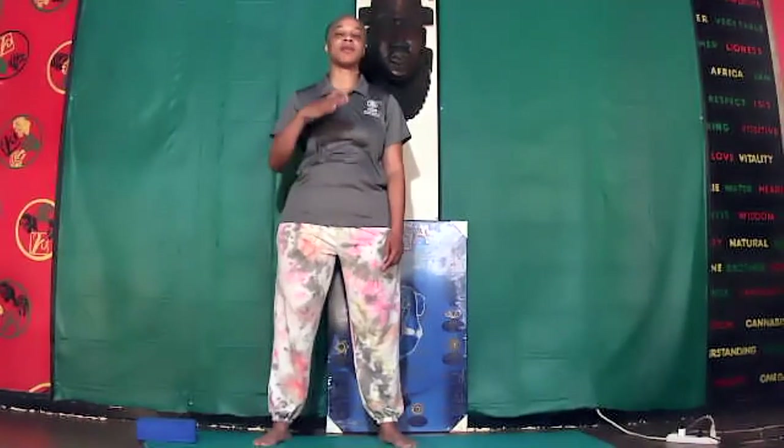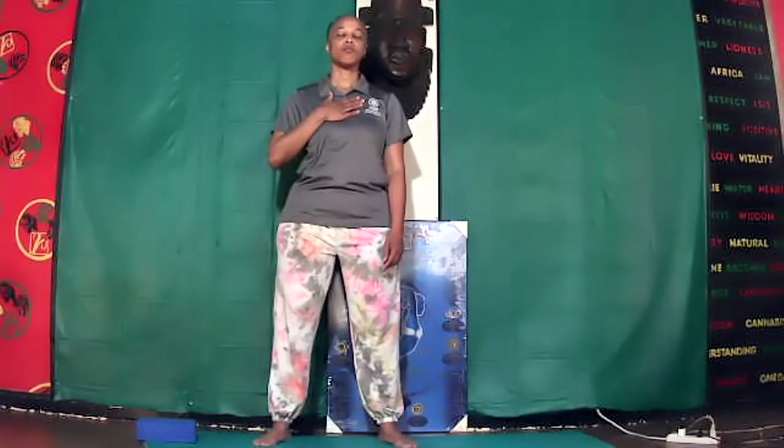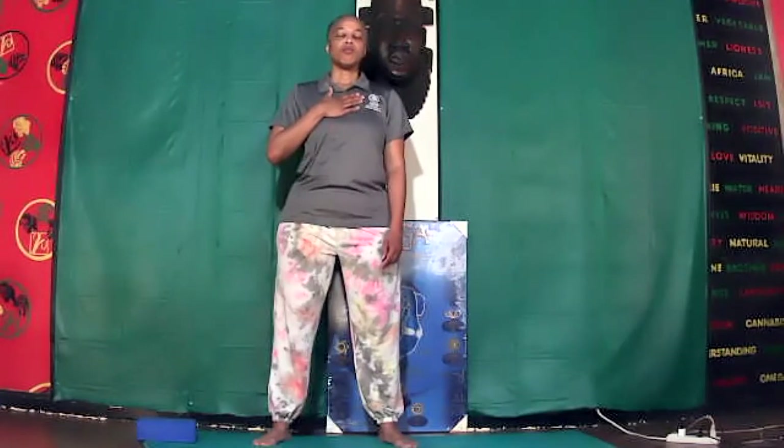Hand on your upper lung chest, right below the neck. Relax, inhale — stomach, lower lung, upper lung. Hold the breath.